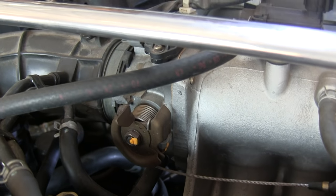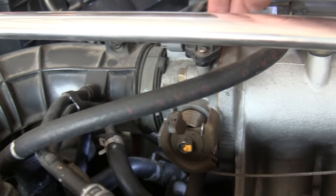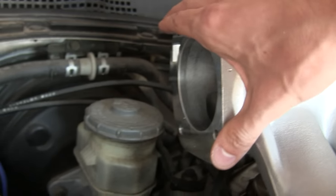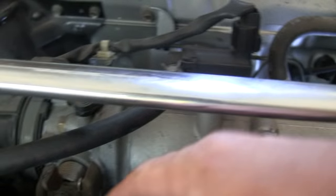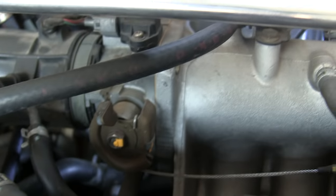The first and most obvious connection is the throttle body. The throttle body mounts on the left side of the intake manifold, right on this face here. That of course controls the amount of airflow that the engine gets when you open that valve inside of it.